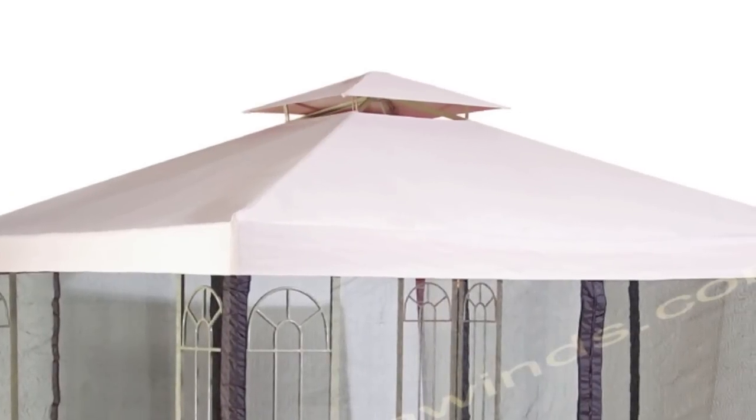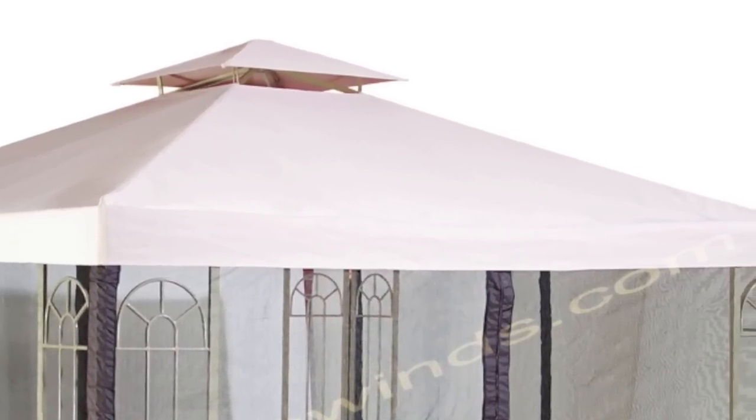Hi, this is Michael with Garden Winds, and today I'm here to talk about the Lowe's Garden Treasures classic 10x10 gazebo. Lowe's sold this 10x10 gazebo from about 2005 to about 2007. This is a back-to-basics design gazebo — it's a 10x10 two-tiered top with a classic overhang on its canopy edge.